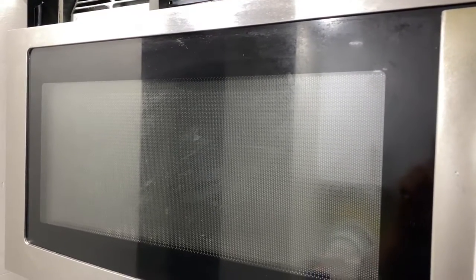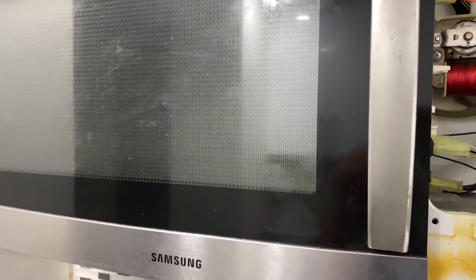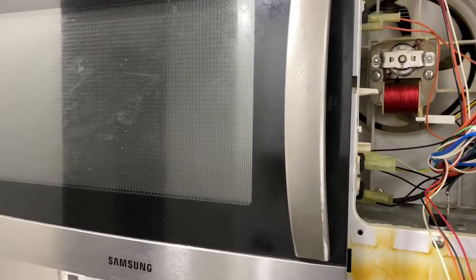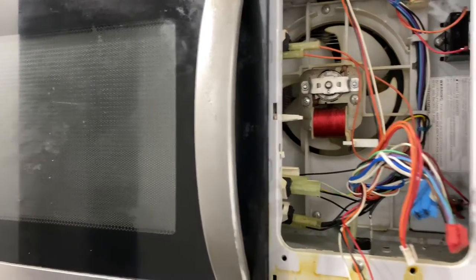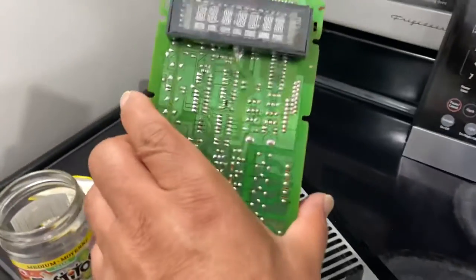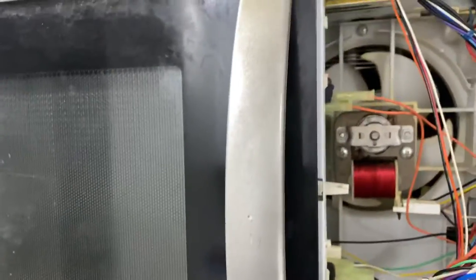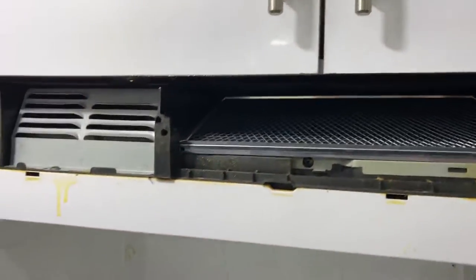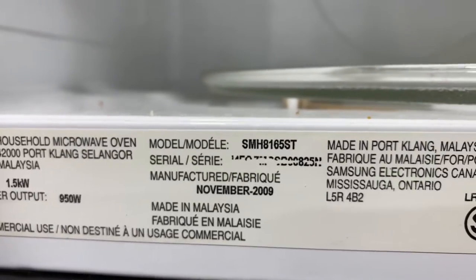Hello guys, hope you are doing well. I'm back from Toronto, Ontario, Canada. Today's video is not for any stereo amp or speaker — today I'm just cleaning my Samsung microwave that is not working. Not working means all the fumes from cooking got onto the circuit board and it needs to be cleaned. This is the Samsung microwave, model number SMH8165ST.